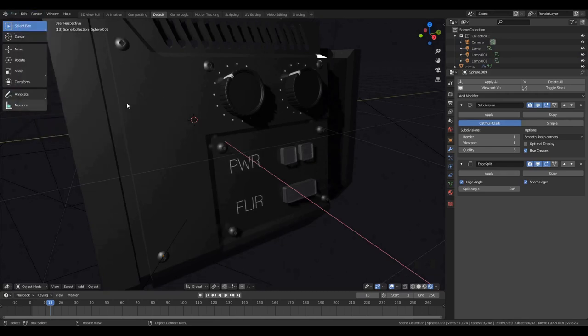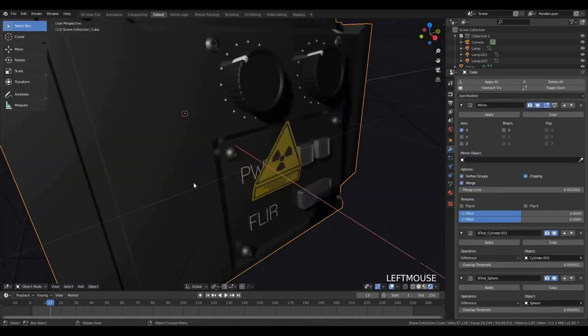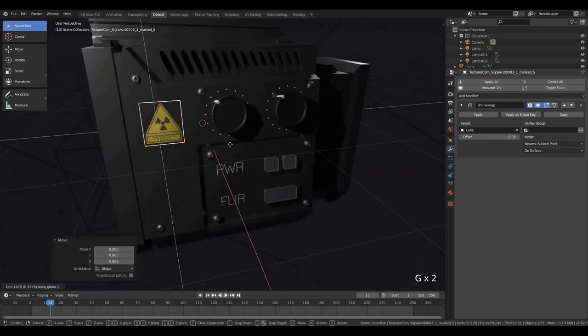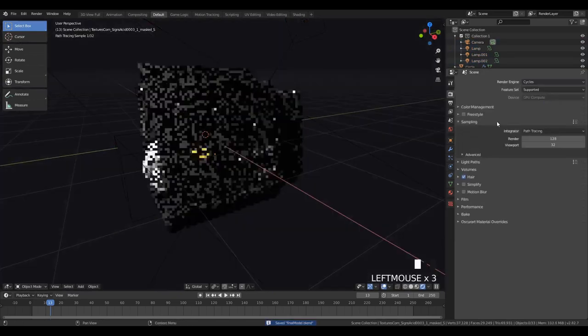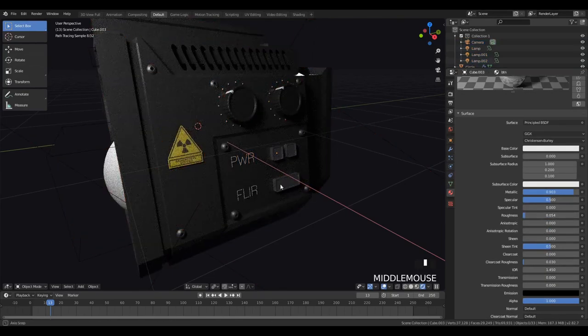Okay, so you'll also want to make sure you have Import Images as Planes available in your settings. Go to user preferences, add-ons, and then we're going to add one of these warning symbols. You can just go to that Import Images option and we'll just shrink wrap it. We don't need to change any of the default settings — we're just going to have a standard diffuse-looking sticker. You can find these sorts of stickers online at something like textures.com — I'll include a link in the description.